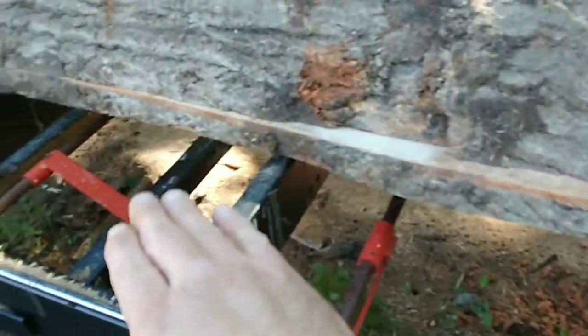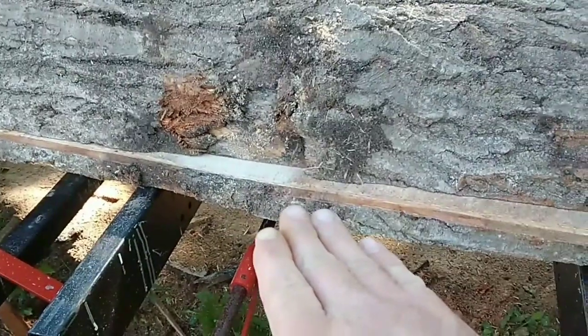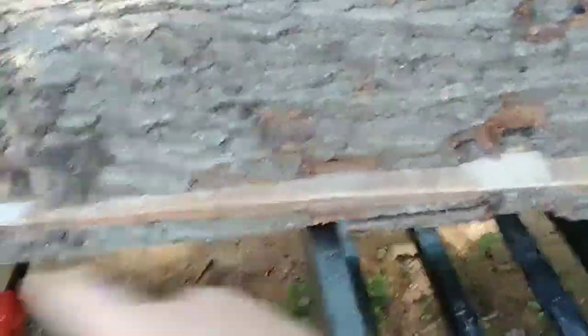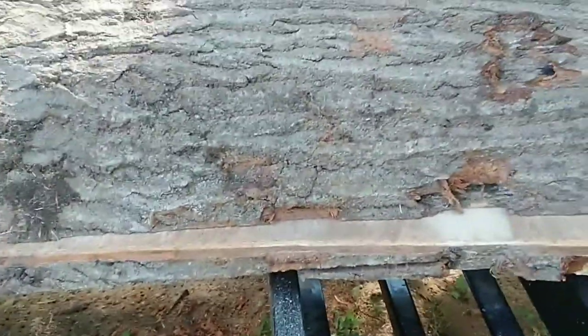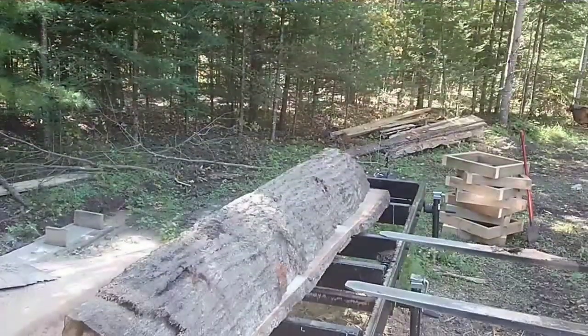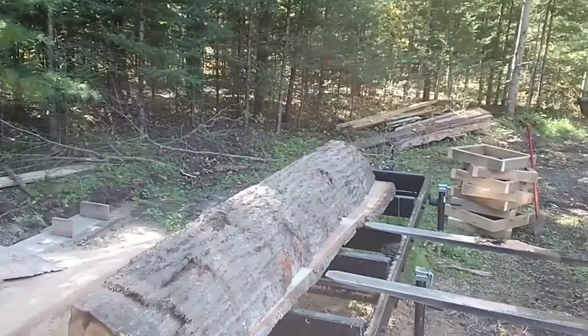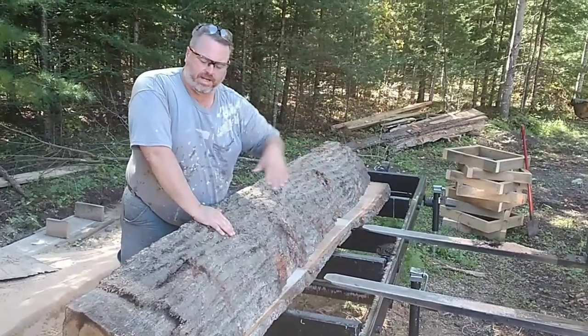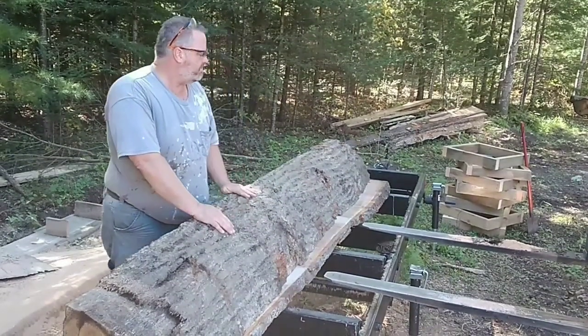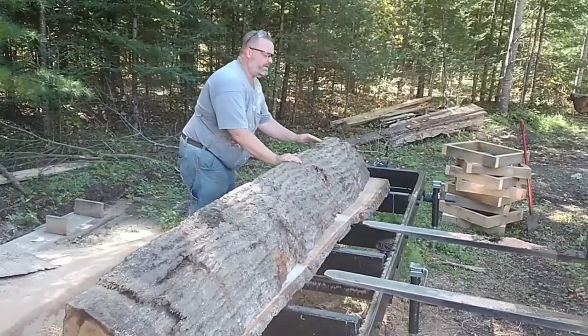That first cut I took — I took it three inches, so that bottom slab is now three inches thick on the ends. When I originally cut this in half, the cut's not perfect so it goes up and down. I didn't want to cut down at an inch and then have this shift and break my blade, so I took a nice thick slab. Now I can pull this top part off, flip that slab over, and I have a flat surface on the bed. Then I can cut my one-inch boards out of that. I lined up the forks so they will stop the bottom board from sliding, and I can slide the top cant off.